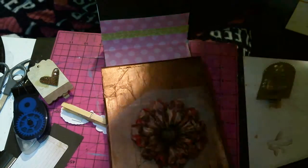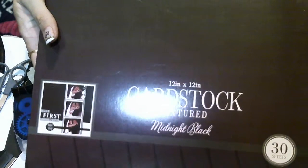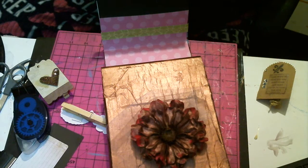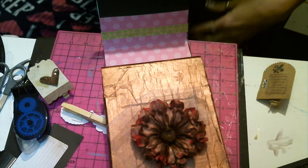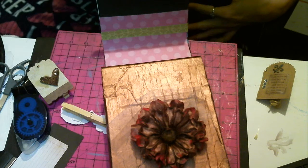Anyway, this is the pad of paper I got from Walmart — midnight black textured paper. I love this stuff, it's really sturdy and it's got a beautiful texture on it. I used one sheet of that and then I used the little El Cheapo paper cutter I've shown in other videos.